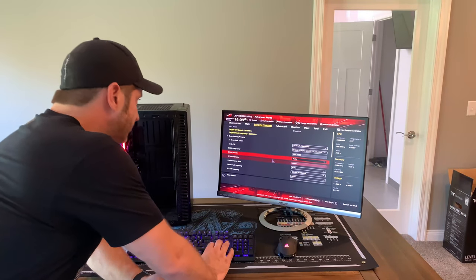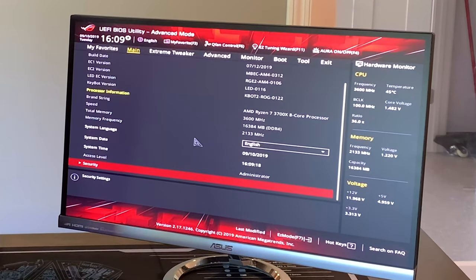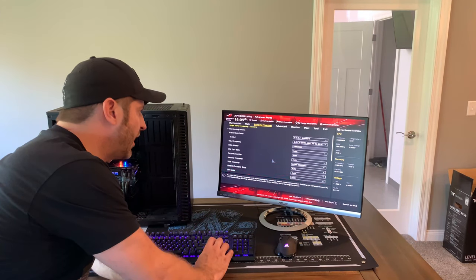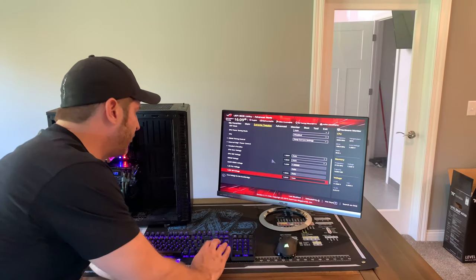So we've gone from the 1700, we have the 3700X — it is recognized. We have the RAM that is recognized, and I've got the DOCP profile in there, set at 3600. I have not done anything else yet. I just wanted to get this booted up and make sure that it works.